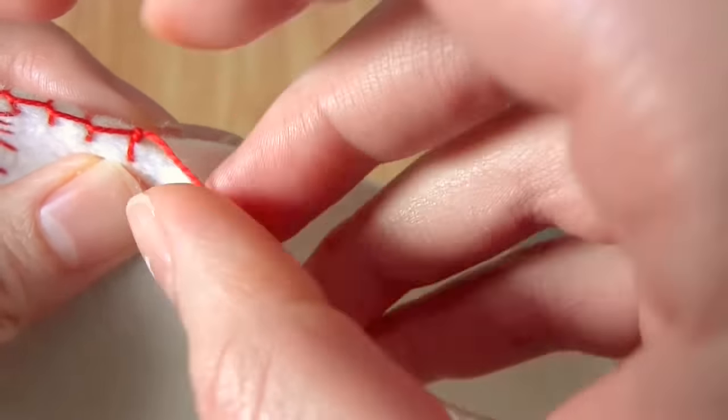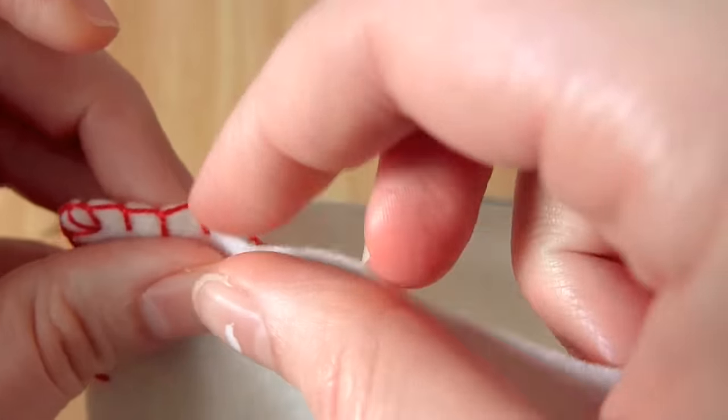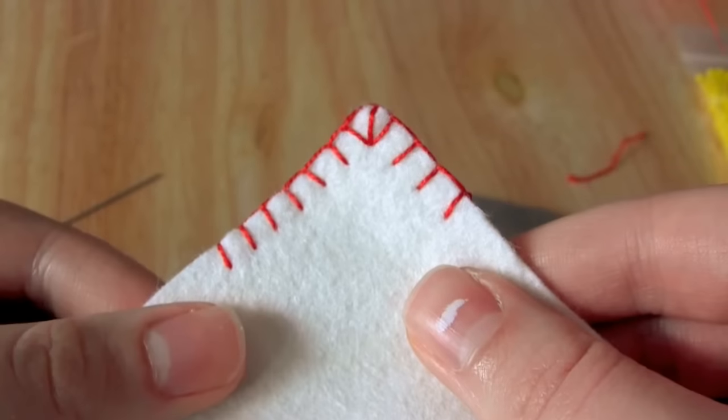And there you go, that's how you do a blanket stitch. I hope this video has been helpful for you, and thank you very much for watching.